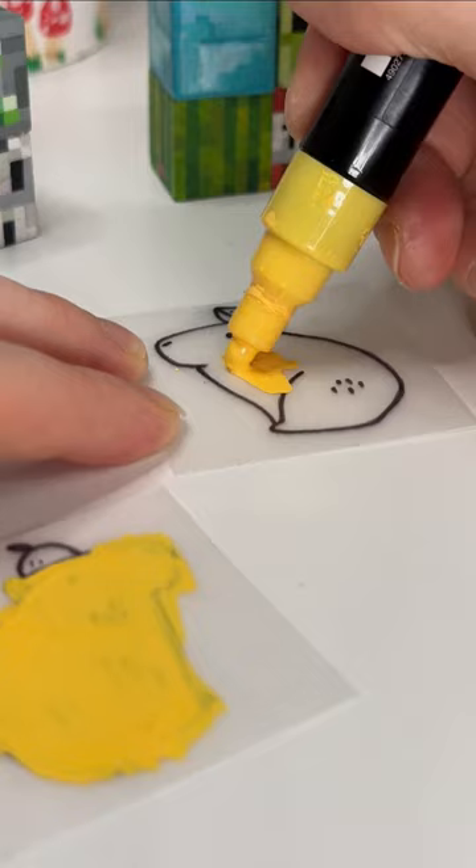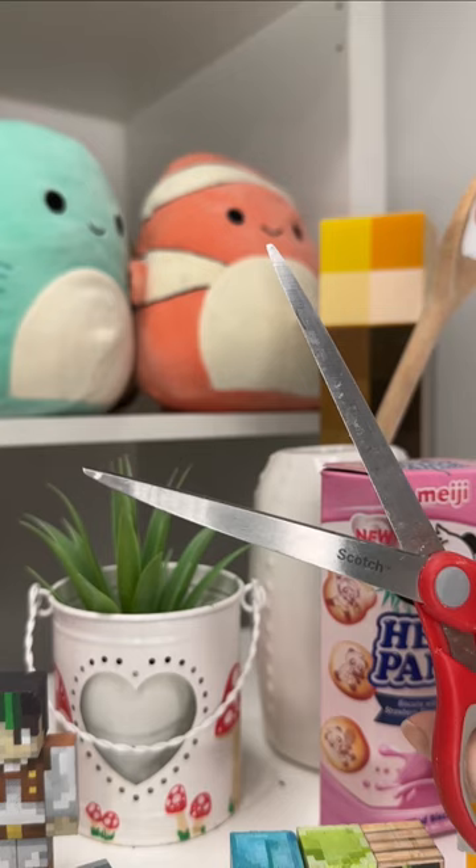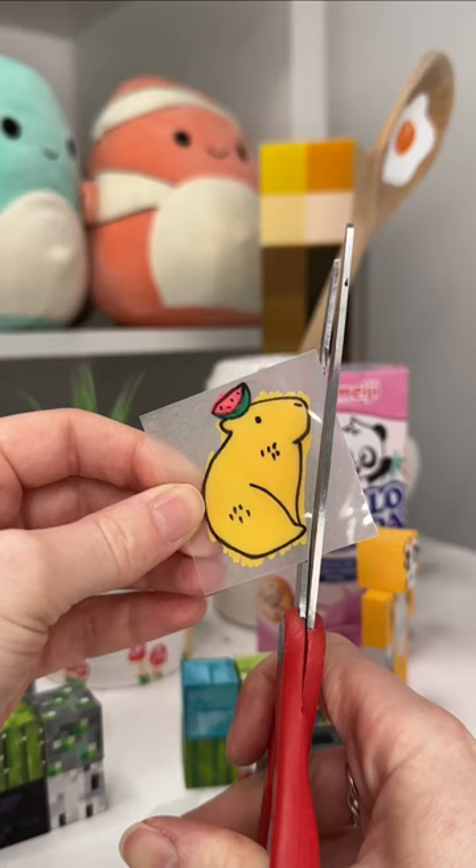I'm making some earrings inspired by Jess Was Here. As you can see, they're on shrink paper, which is the best thing ever. And they're going to be tiny little capybara earrings.